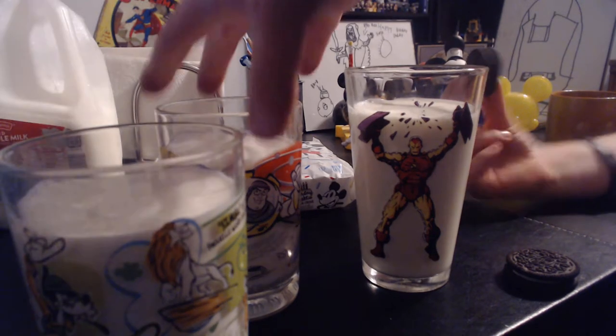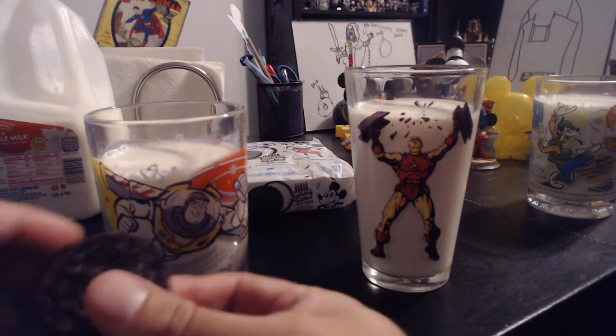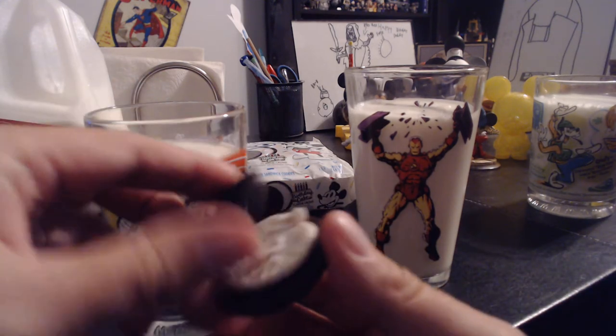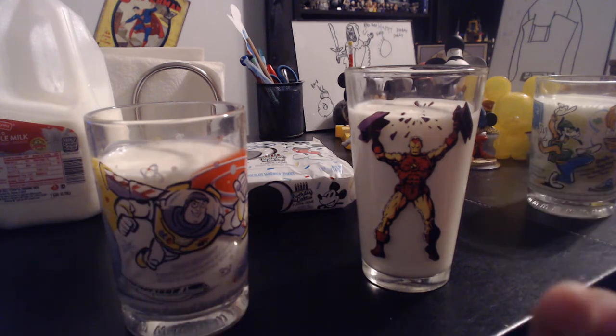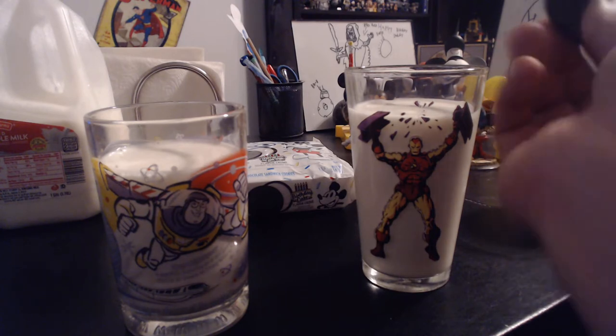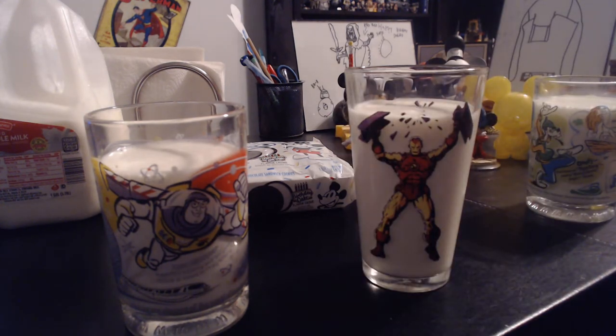We'll try these with milk and without milk — two each. Let's do without the milk first. We'll twist it open — there's the inside with the confetti birthday cake filling. Cheers! Wow, they are so good. I think they put a little too much of the birthday cake flavor, but it's still really good. It's your normal birthday cake Oreos, but if you like that, it's really good. I don't really like birthday cake Oreos though.